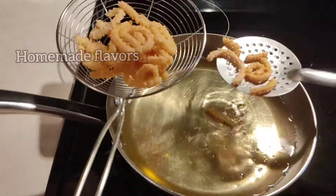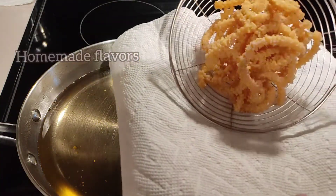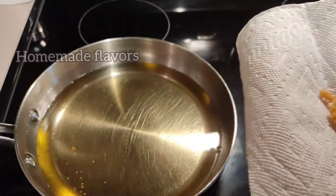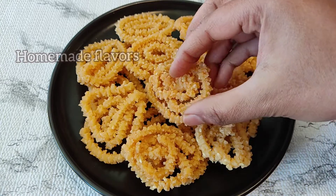Once the murku are well fried on both sides, transfer them to a strainer and strain the excess oil. After straining, transfer them to tissue paper and continue the process with the next batch.